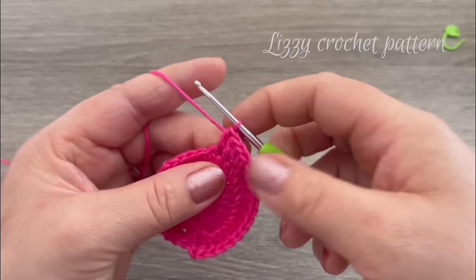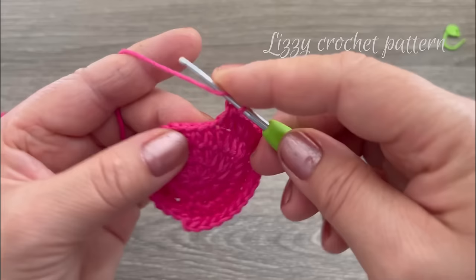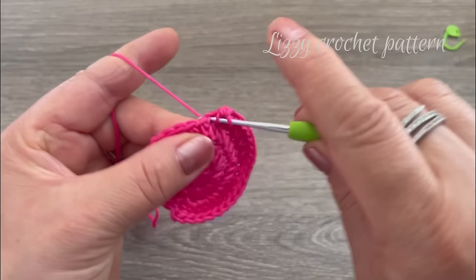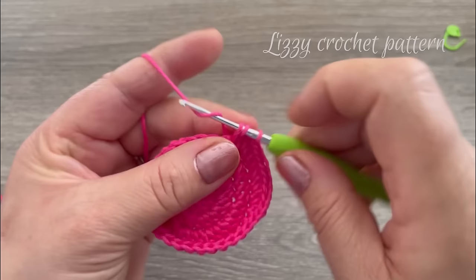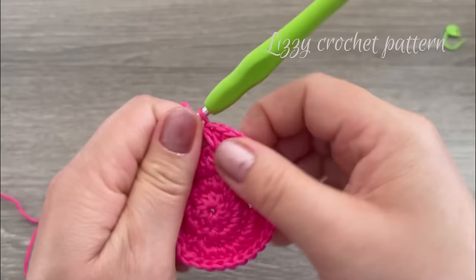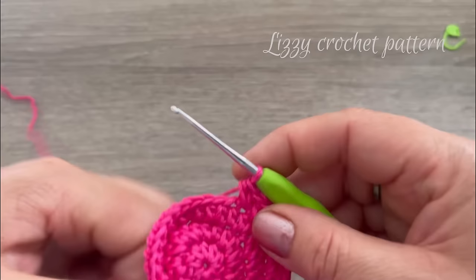Make one half double crochet on each of the next two stitches. On the next three stitches, make two half double crochets in each: go back to the same space and make one more each time. So we have three increases, then two singles, then three more increases on the next three stitches.